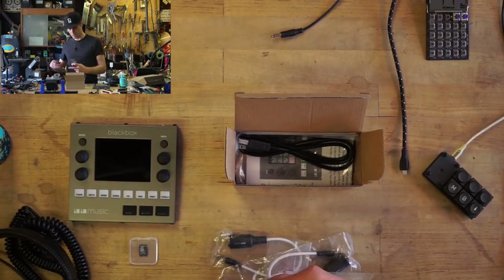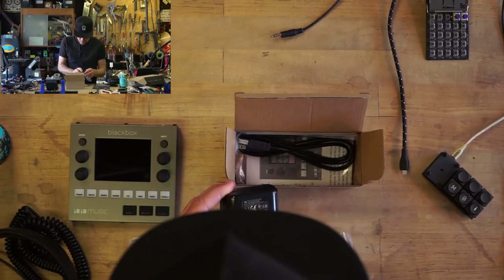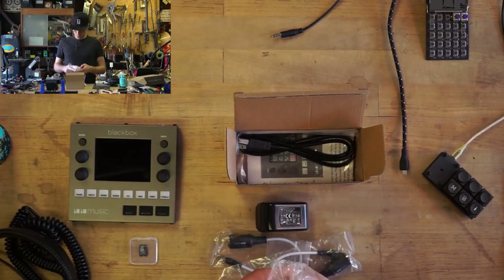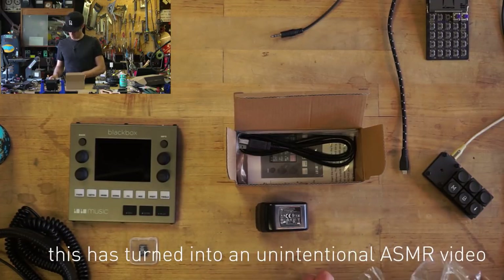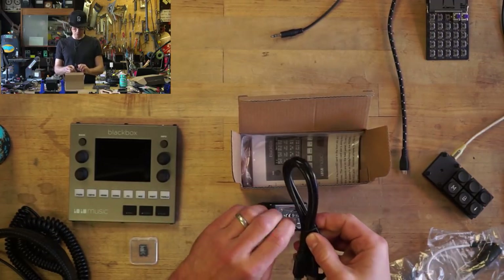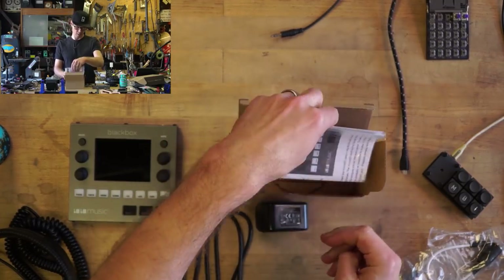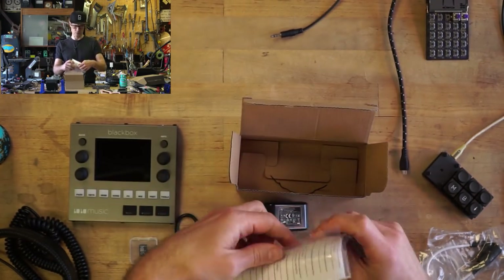It is 5 volts at 2.5 amps — that's what it requires, which you could probably do from most battery boosters for your phone. There's the power USB cable included. We've got a little manual, and there's a quick start guide. Let's do the quick start guide.